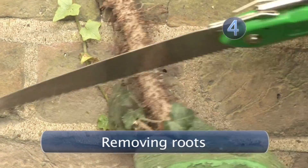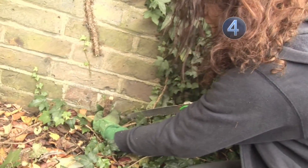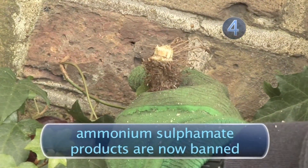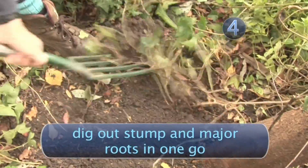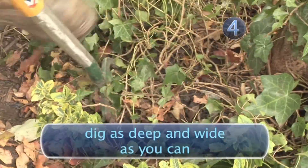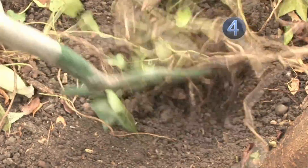Step 4: Removing roots. You may read about treating the severed stump with ammonium sulphamate, but it is worth noting that this, and any products containing it, is now banned. Instead, dig out the stump along with its major roots in one go. You must remove as much of the root system as possible, so dig as deep and wide as you reasonably can. It is unlikely you will remove everything, but alas, there is no other answer.